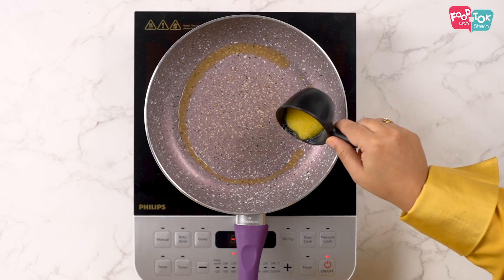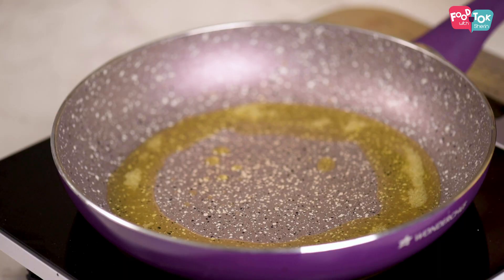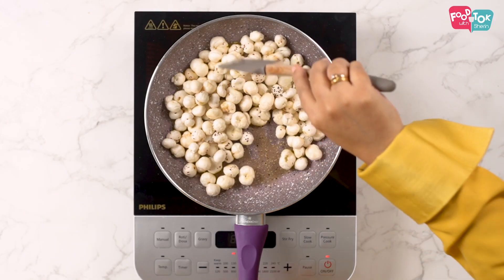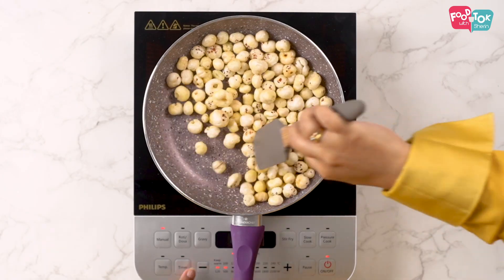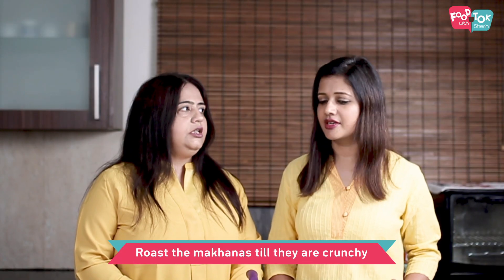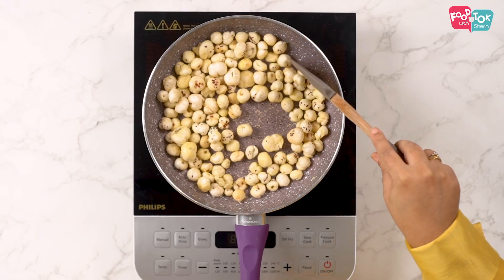We'll add a little more ghee to roast our makhanas till they are golden brown too. So how long do we have to roast the makhanas? On a medium to high flame we roast them for about five to seven minutes until they are golden brown. You'll see the color change and they'll appear a little more crunchy. So now our makhanas are done.